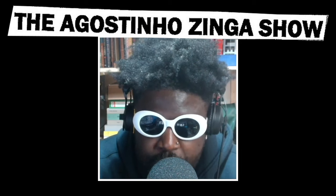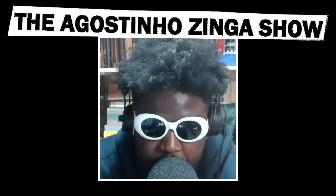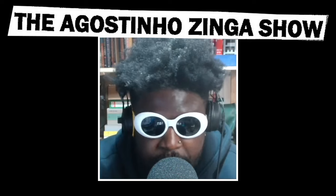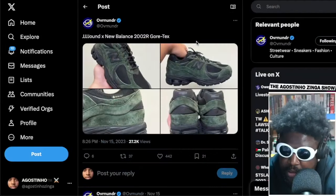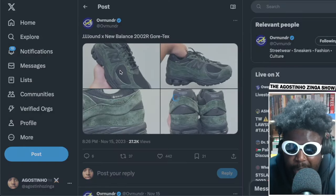Let's talk quickly about the new New Balance x Jowned collab — we've got another pair about to drop. It seems like they've got a long-standing collaboration agreement going on, and so far I've loved every single release. I also love these; they're done in this olive green new buck suede finish.